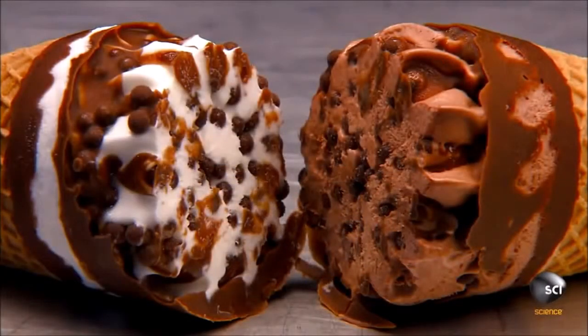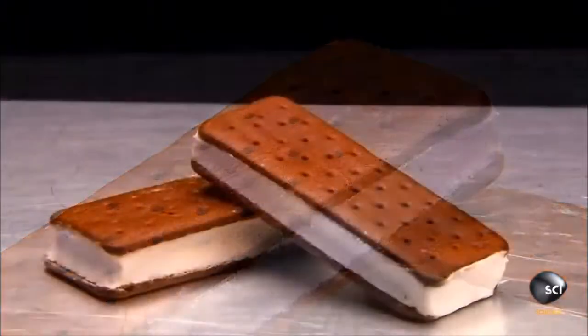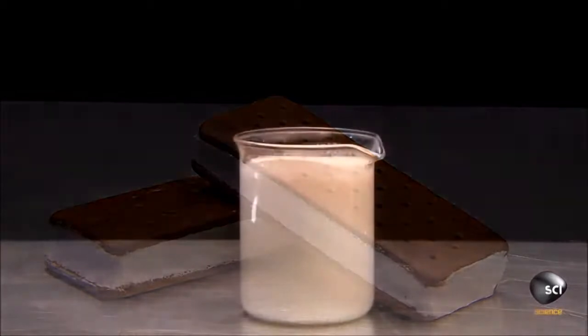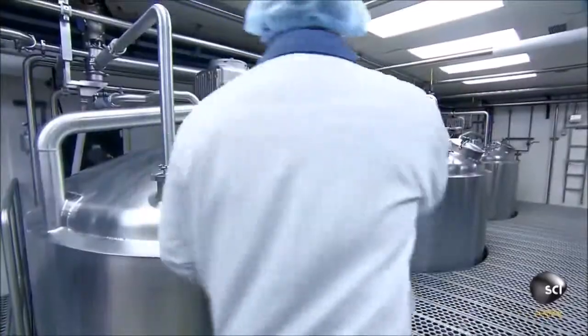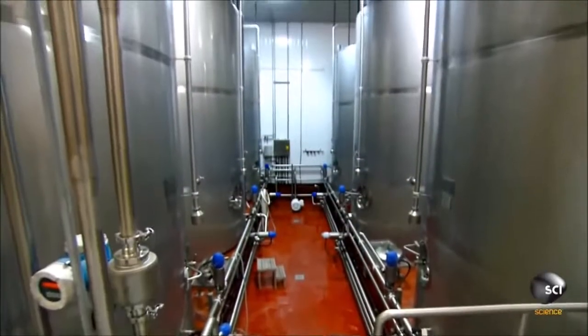To make ice cream treats, you first have to make the ice cream. It all begins with the factory, which stores it in refrigerated silos set just at 162 degrees. The silos feed a high-speed mixer that blends the cream with other ingredients.